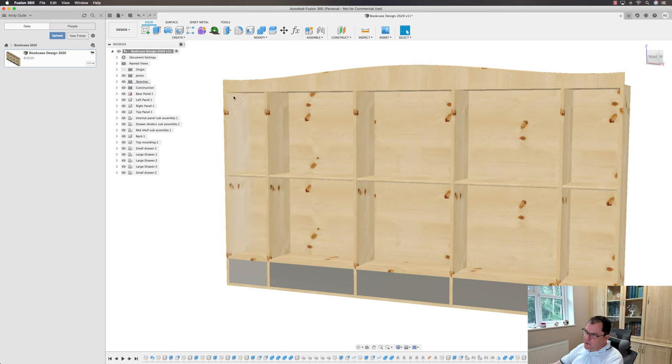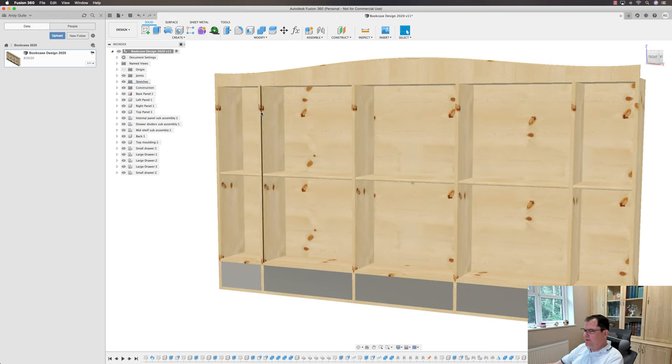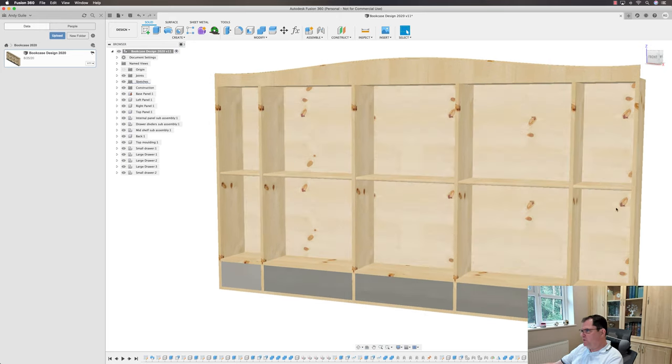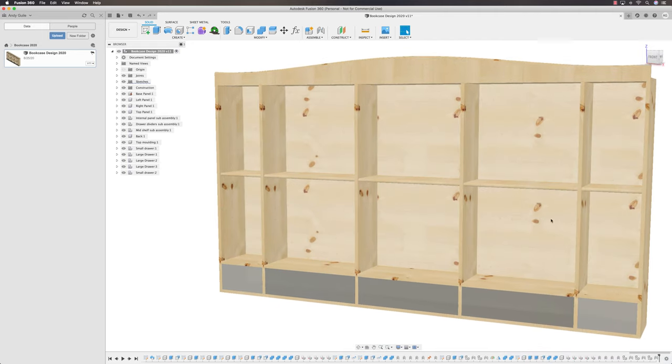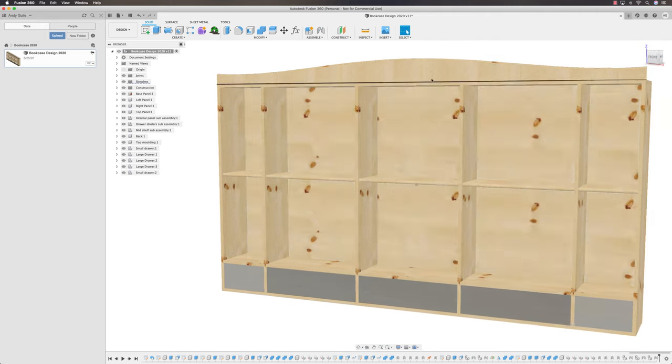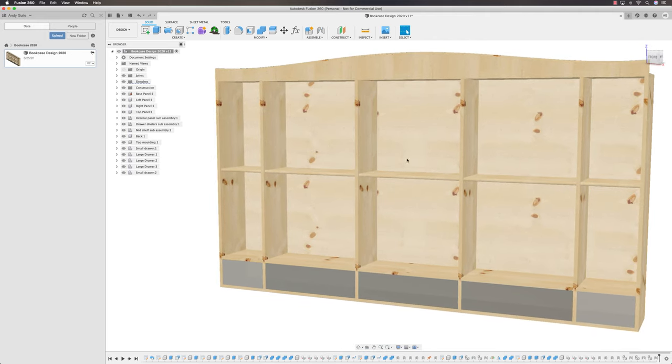We'll start by modelling the door on the left-hand side, and once it's created we'll simply mirror it over to the right-hand side. The more I put onto this bookcase, the harder it gets to see things — with the pine rendering on, it's beginning to merge together.